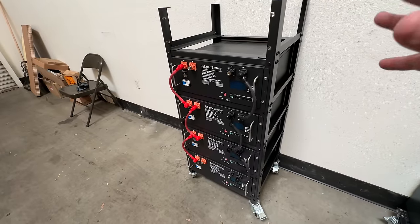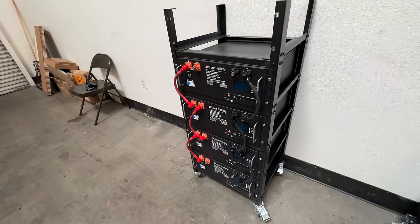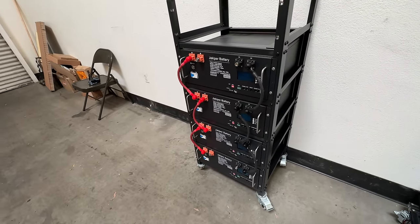At $1,700 per unit, this system costs about $350 per kilowatt hour, and that is a very good price for a turnkey system — something that's ready to go. You install it, connect it to your inverter, and you're ready. But what if I told you that you can build a DIY battery that is just as compelling as this one but for half the price?